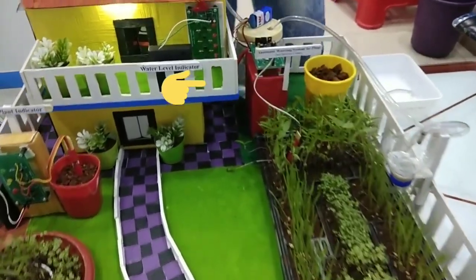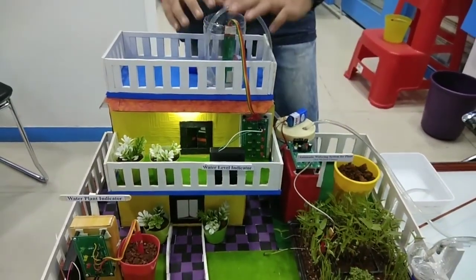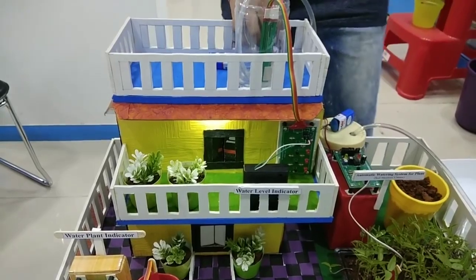So in this, there is one tank. In there, there are sensors and there are lights. So if we fill the water in this, then the light will glow one by one. It will show the level of the water in the tank.